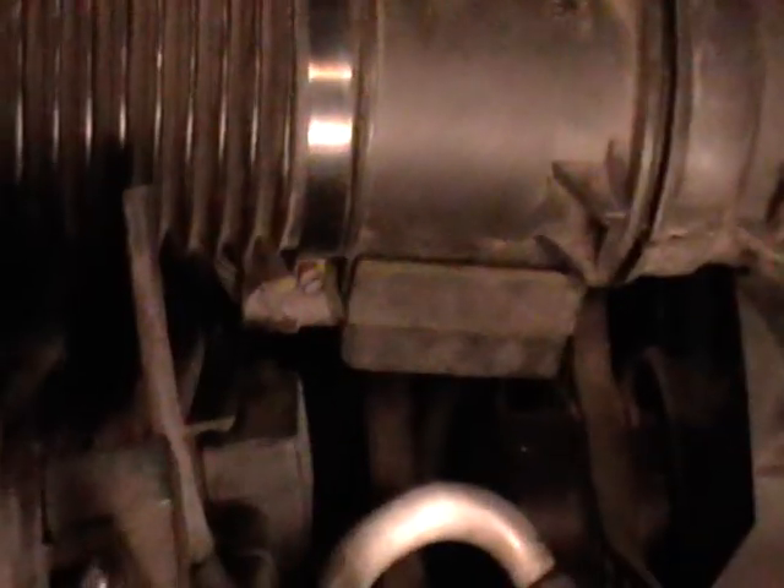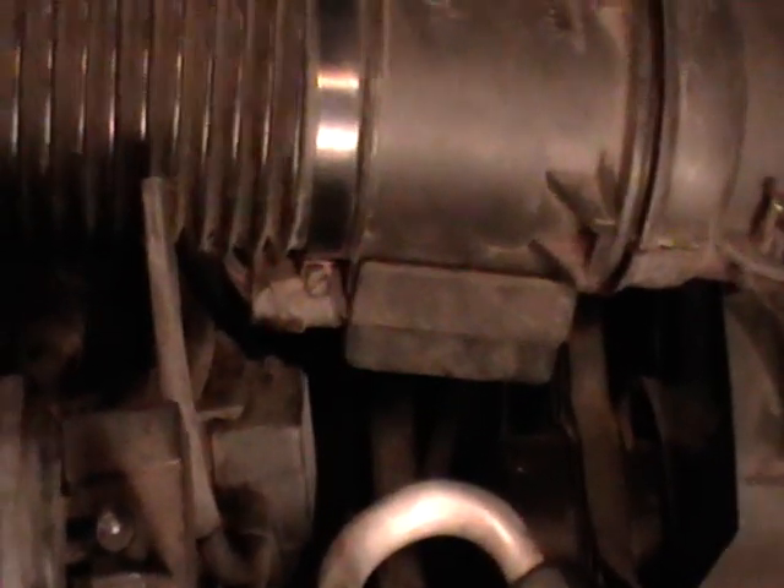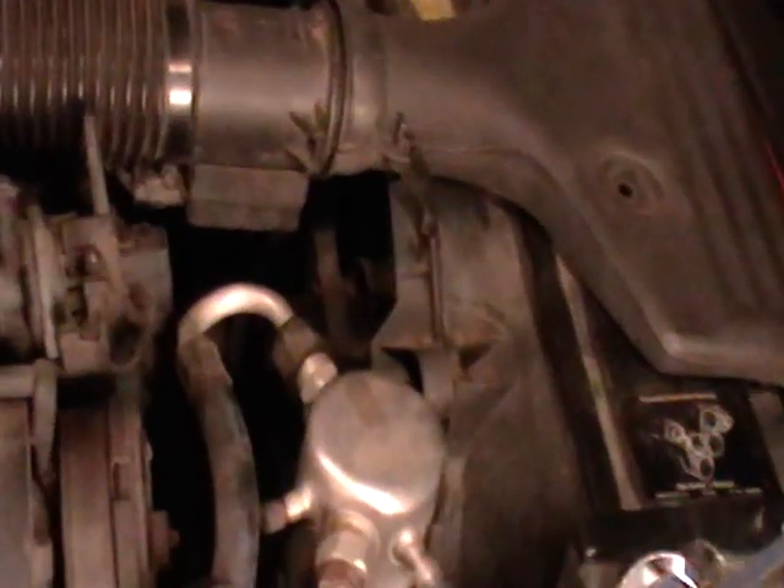Then you check all the hose clamps. I did find three leaks and we went ahead and tightened up all the hose clamps. The cooling system is now pressure tested and sealed.